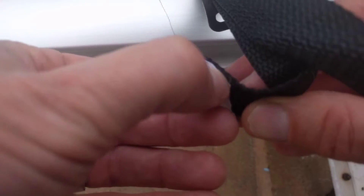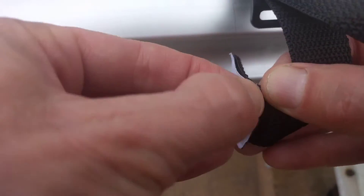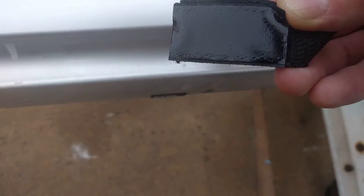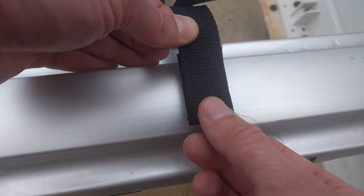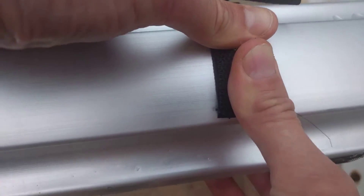I'm going to take off the adhesive on the Velcro. Don't get any fingerprints or dirt or anything on that. Just make sure it's straight down — right there — and then press down really good.